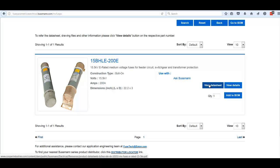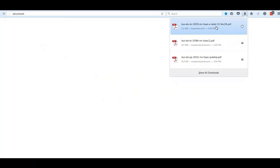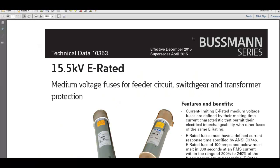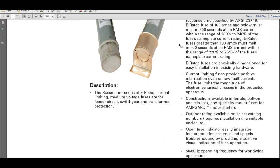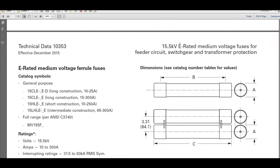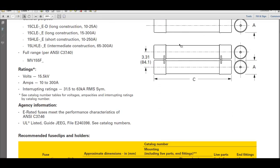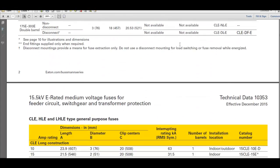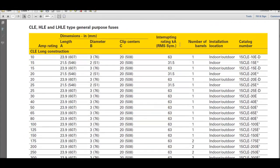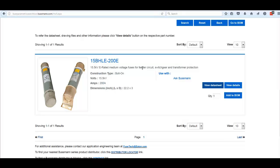You can click on this link to view the data sheet. We'll download and open it. Here's a comprehensive data sheet that provides a good description along with all the dimensions and technical specifications. You'll definitely want to put this in the hands of the end user to let them verify suitability and understand what it is we're offering.